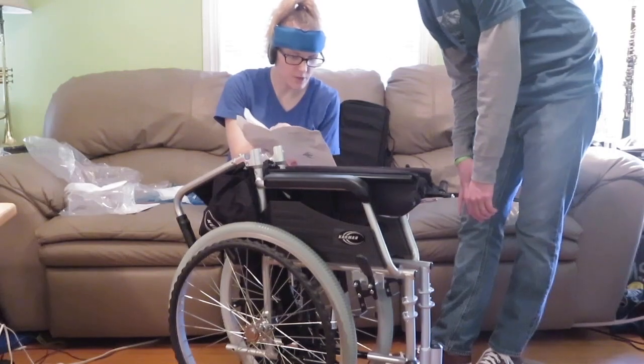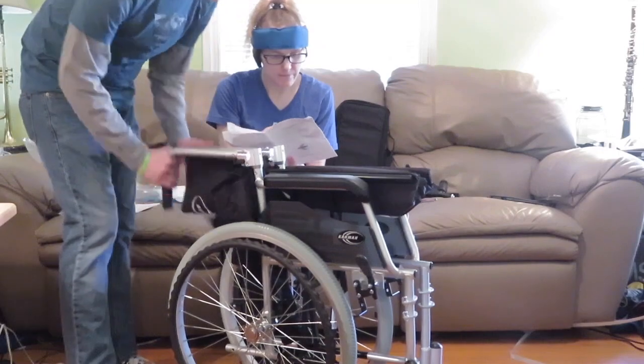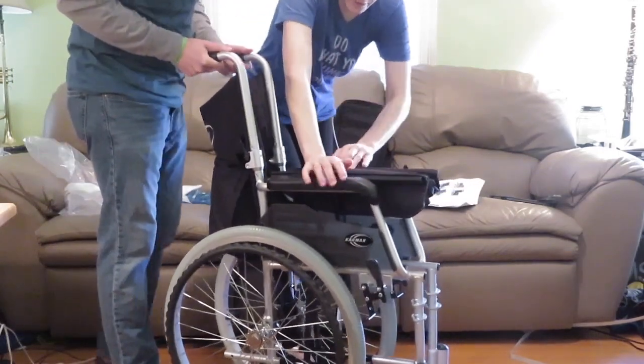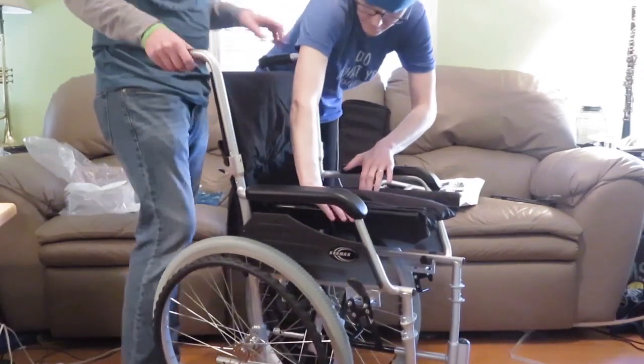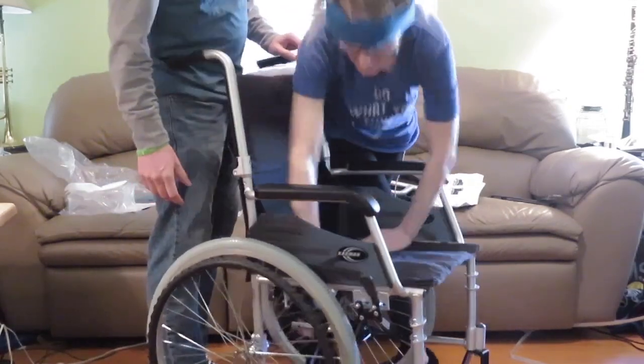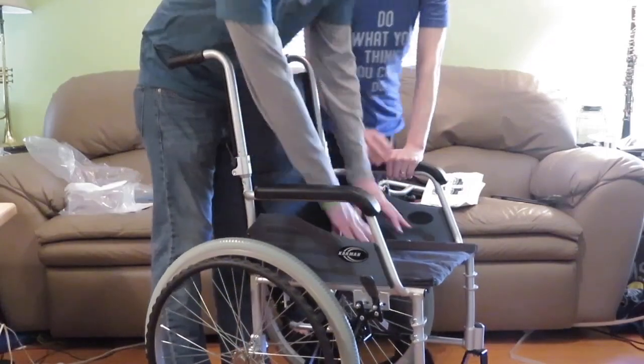So you do the handles first — push them up into an upright position — and then unfold by pressing down on both sides of the seat. Keep your hands on top. Kind of like the other one, these do snap into place. And it goes out like that. Pretty sturdy.